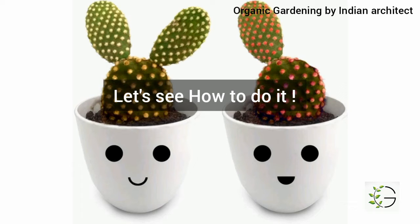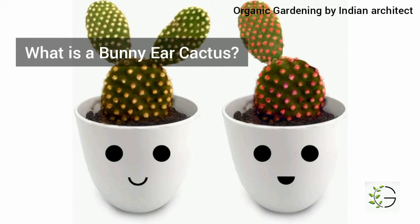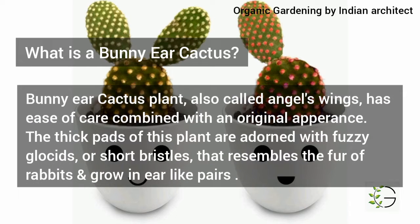So let's see how to propagate a bunny cactus in our home. First of all, what is a bunny cactus? Bunny cactus is also called angel's wings. It has ease of care combined with an original appearance. The thick pads of this plant are adorned with fuzzy glochids or short bristles that resemble the fur of rabbits, and it grows ear-like pairs — yes, it has two ear-like structures on these plants.